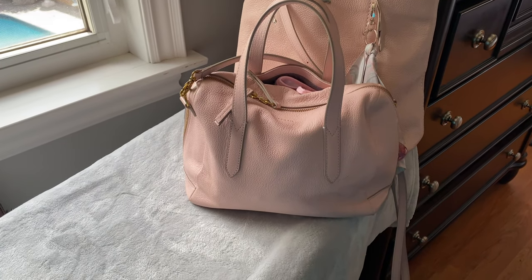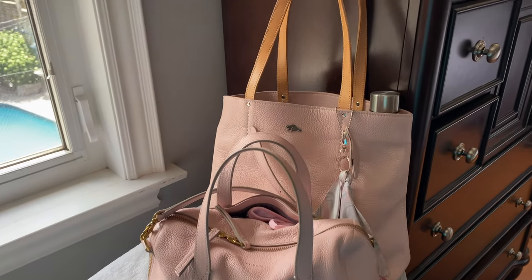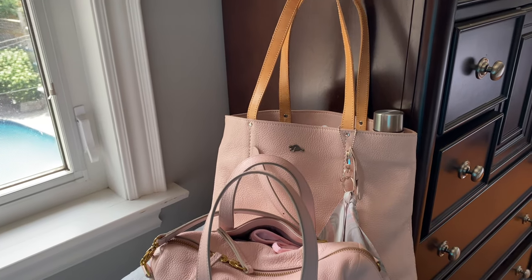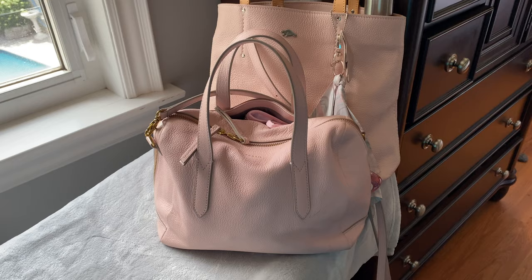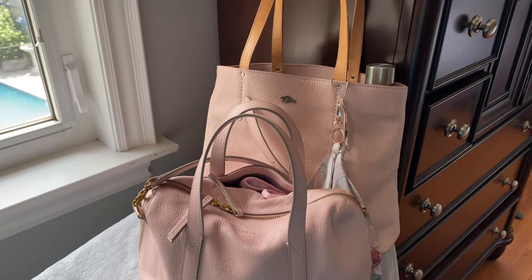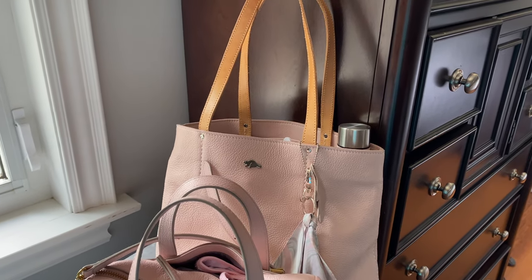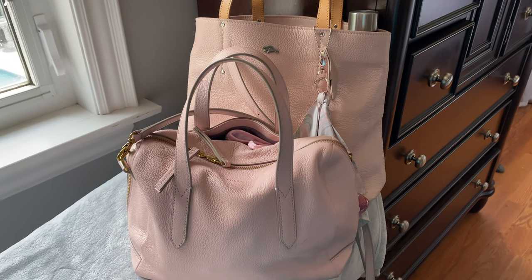Hello everybody, welcome back to my channel. I have come on today to show you two of the bags that I have been using. Most of my videos are what I will be changing into, but this is something to show you what I have been using. I just wanted to take a moment and show you. This is a combination of two brand name bags and I have been using these for work for about a week.